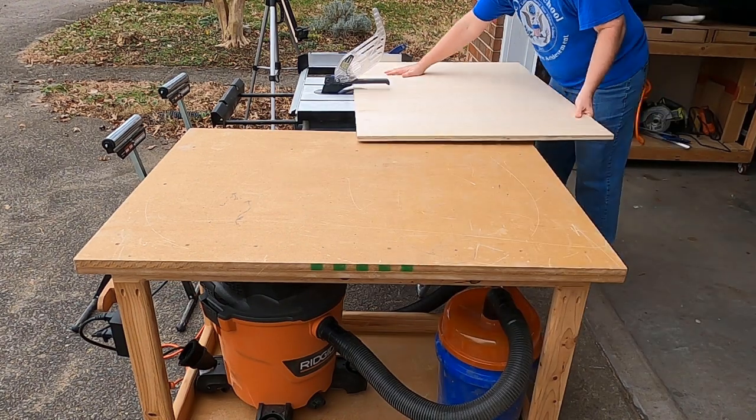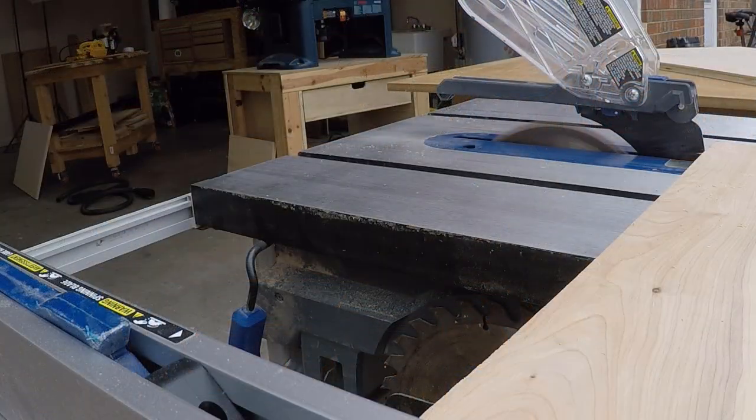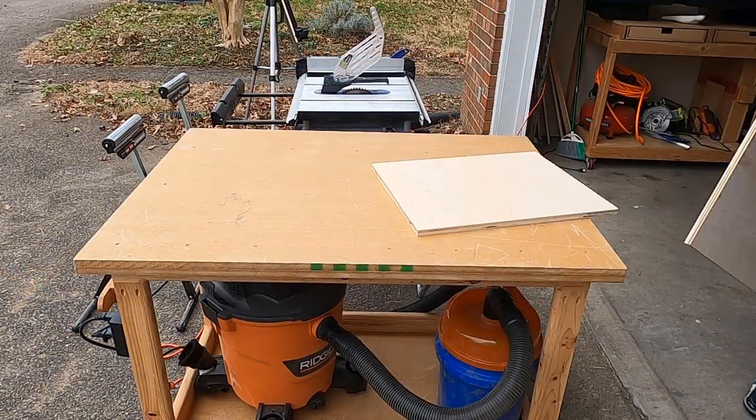For this project, I'm going to need a top, a bottom, a front, and a back, plus a second baffle, a piece for the window brace, and a piece for the port support.